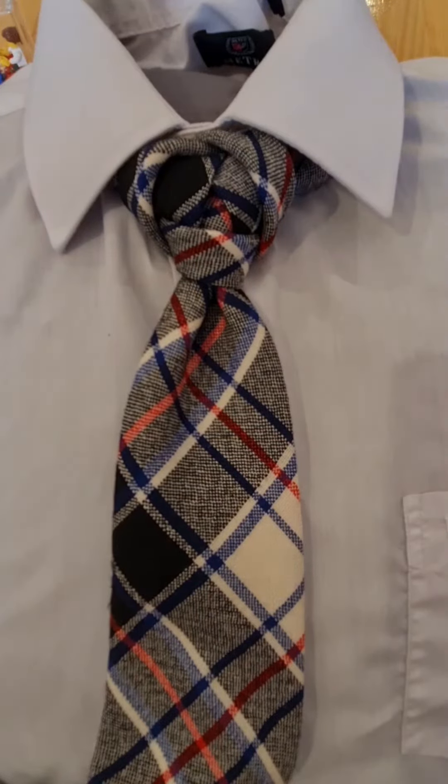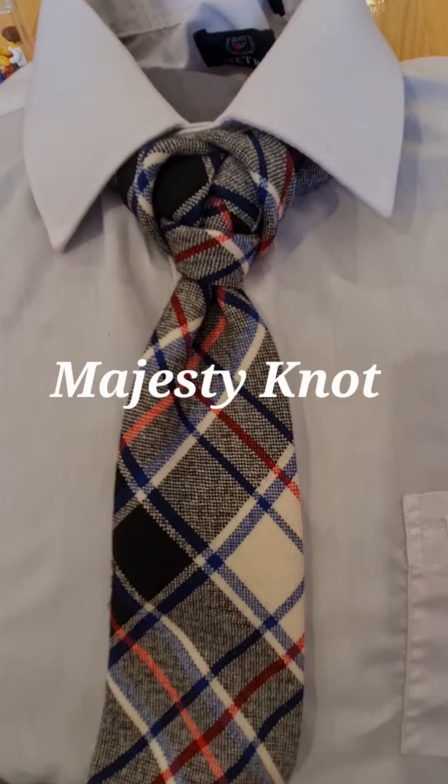Hello Tie Lovers, Mr C's How to Tie a Tie. This one's called the Majesty Knot and this is what it looks like.